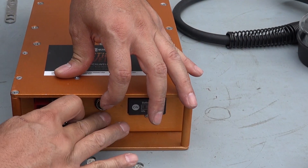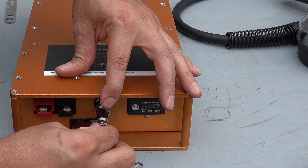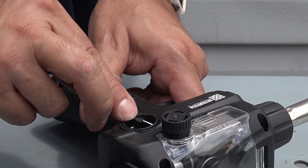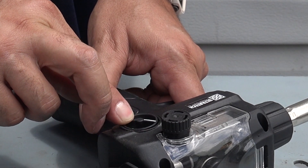Plug in the gun to the battery using the 4-pin connector only. Squeeze the trigger and adjust the speed controller if necessary. The wire should come out of the gun easily.